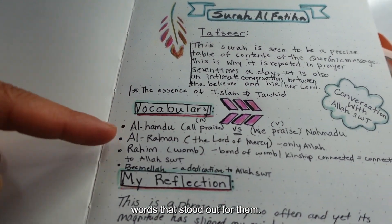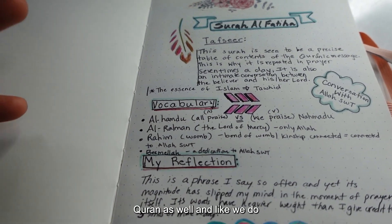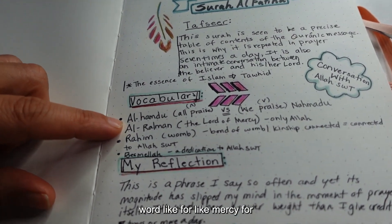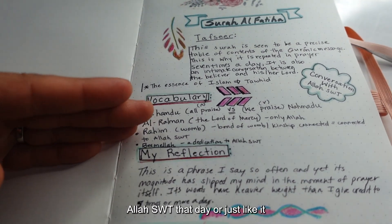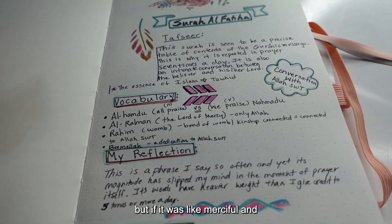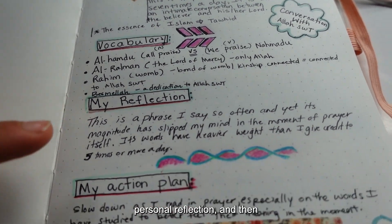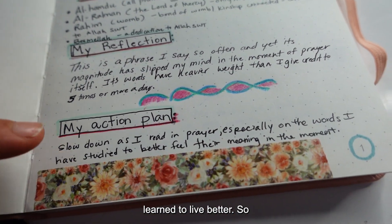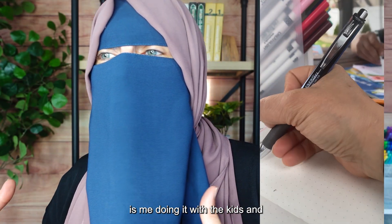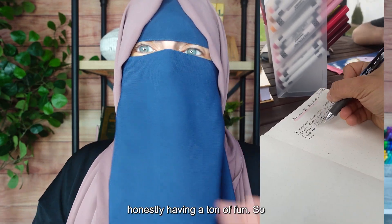I just let the kids pick out one or two words that stood out for them. Word study is really important — in any English book but in the Quran especially, like when you do any studying of literature. Then there's a personal reflection and then how you're going to use what you learned to live better. What you're going to see is me doing it with the kids and they're just honestly having a ton of fun.